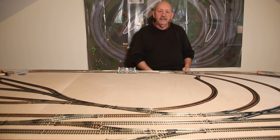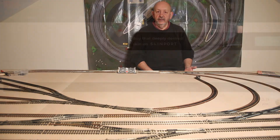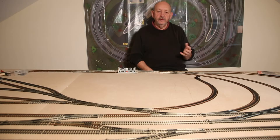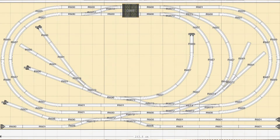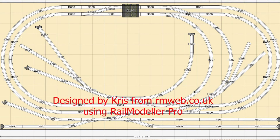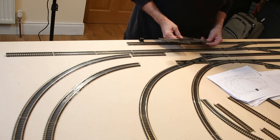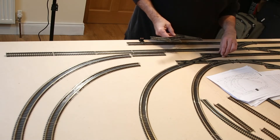I went on to a forum, RM web, and some of the guys on there were really helpful in designing a layout for me using more or less all of the track that I bought. This is the track plan from Chris on the RM web forum. One thing I've learned: take your time when you're putting the track together and make sure all the pieces fit together.